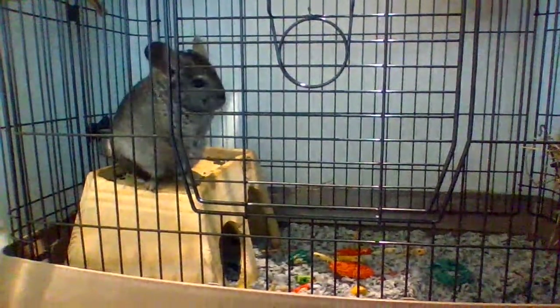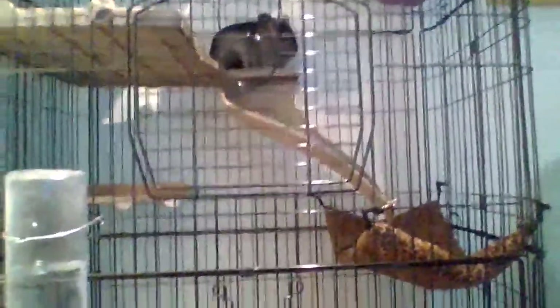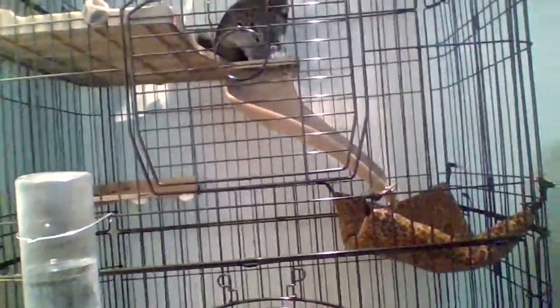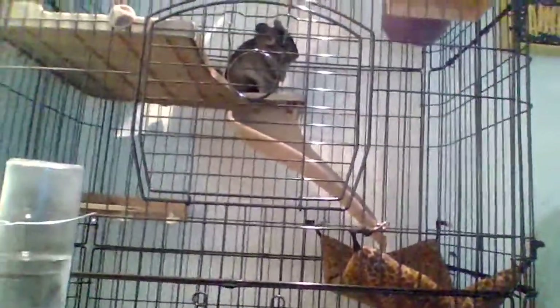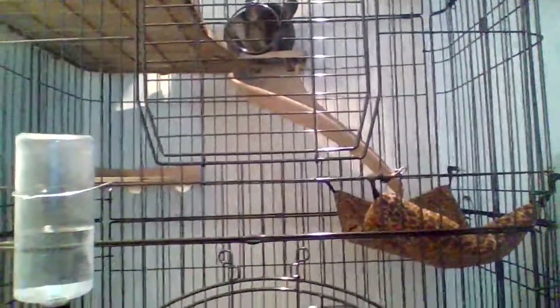Of course they also need the cage — I will link that down below. I don't know exactly where this one was from, but my mom got it, so I will link a Critter Nation down below. I'll link everything, so go check those out. Those are all the essentials. I'll also link good hay and pellets. There are probably more things you'll need, but these are the things you need as soon as you get your chinchilla — it all needs to be set up and ready. That is it for today's video, thank you so much for watching, goodbye!